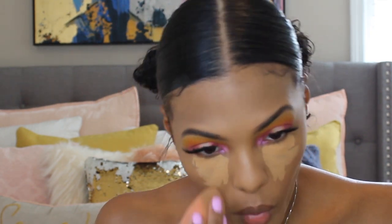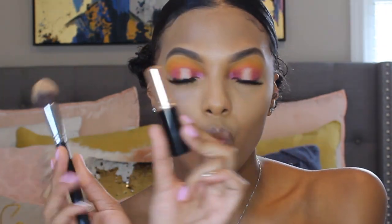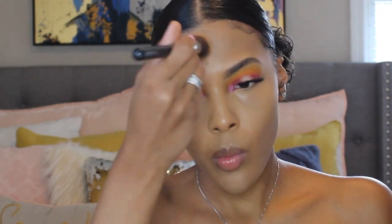I'm just going to blend that out. Next I am going in with my Anastasia Beverly Hills Foundation Stick in the shade Walnut. I like to use a brush to warm it up and put it onto my face — it just blends better that way. I just don't like to use the actual stick directly on my face because I don't feel like it blends as well, so this is the way that works best for me.